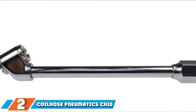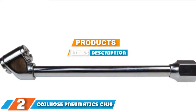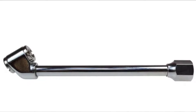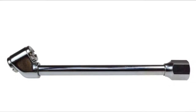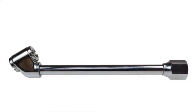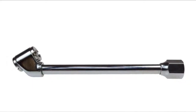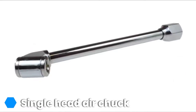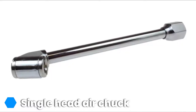Moving on to number 2, the Coil Hose Pneumatic CH10 Closed Ball Chuck and Clip. Sometimes simple tools are the best tools, and this air chuck certainly is simple yet very affordable. It features an incredibly basic yet functional single-head design, perfect for inflating common tire types. It is also built to last, with its brass construction and entirely metal components.